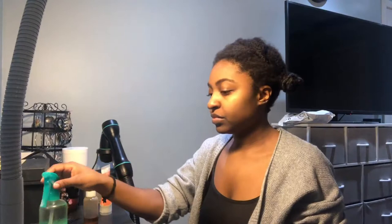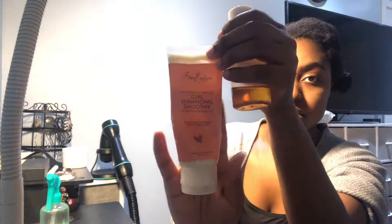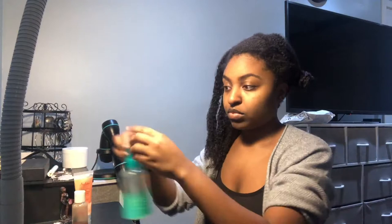Hi everyone, today I'm going to show you how I blow dry my waist-length hair with my RevAir blow dryer. I have my supplies: some clips, my shears in case I see any knots that need to be cut, and the products I'm using — a bottle of aloe vera juice, a mixture of neem oil and coconut oil, Shea Moisture's curl enhancing smoothie, and over to the right you can see my blow dryer.